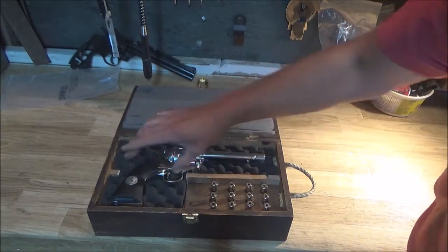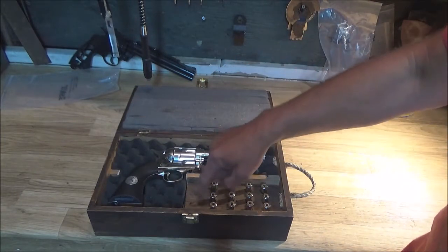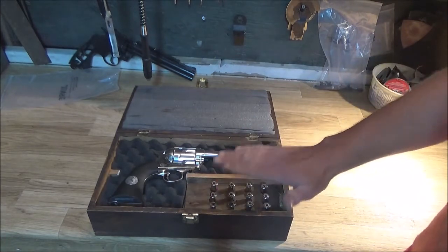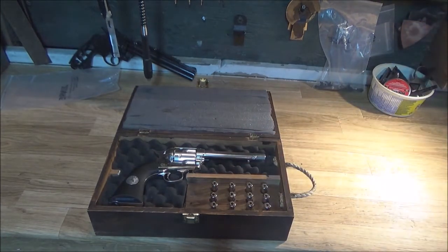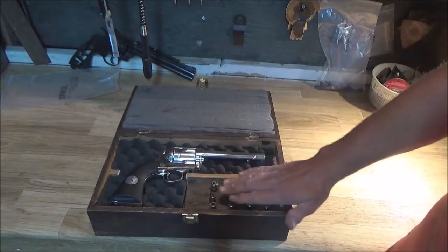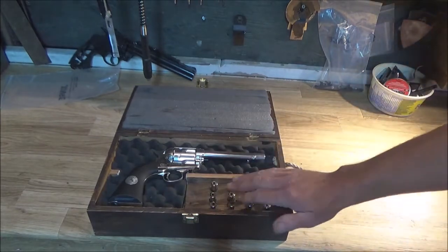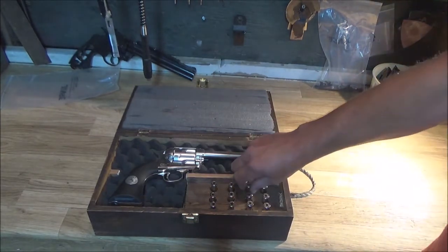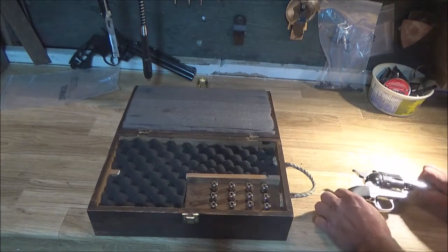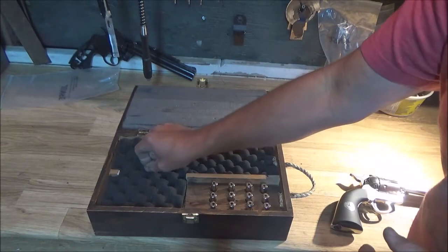There was one bar that went straight across — I cut an opening for that, which was great. I took a 2x4 and sliced a little bit off to fit it in. Now I have exactly 18 shells for this gun: six of which are in the gun right now, and the other 12 are sitting in here, so I can just pull them right out.